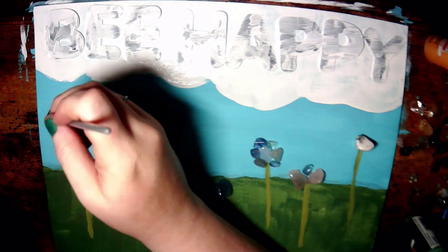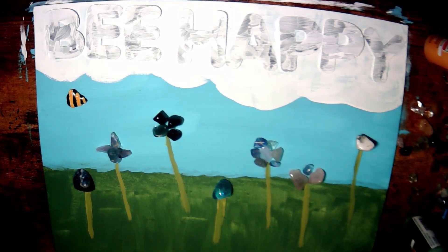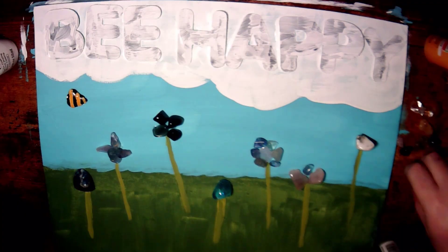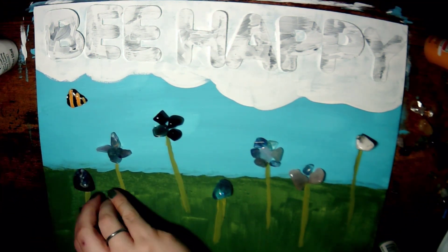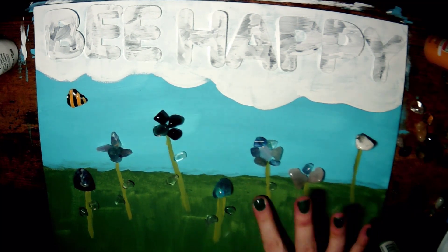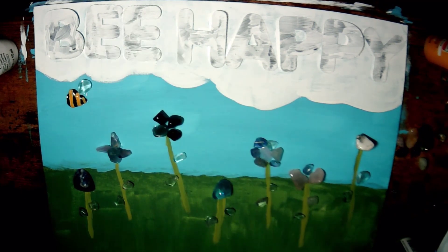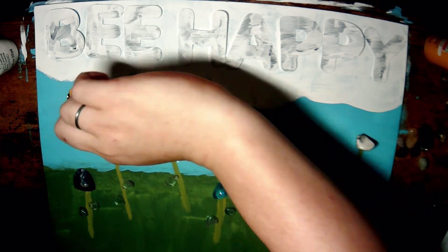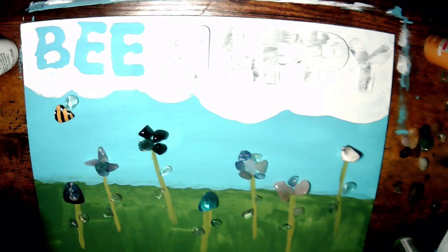Then while I wait for that to dry, I mixed a little yellow together to make my bumblebee. I used a little white acrylic paint to make his eye. Then while that dries, I go in with the glue gun and make my petals. I'm using a mixture of clear quartz and green aventurine. I'm going to add a little clear quartz for my bumblebee wing. And then I start taking off my letters.